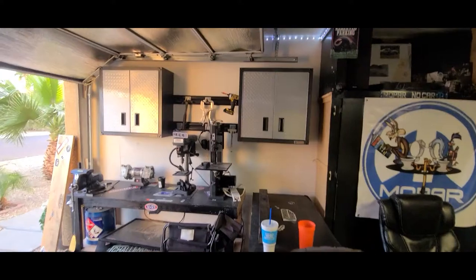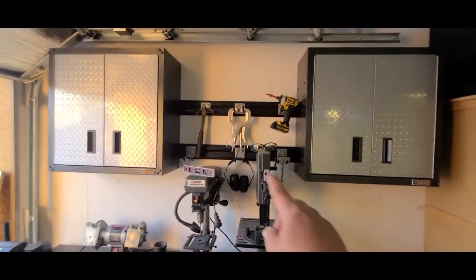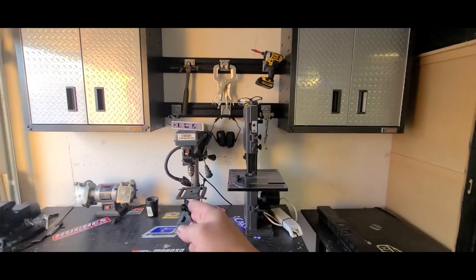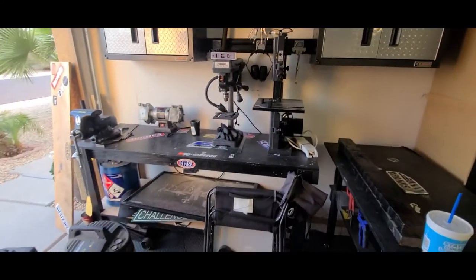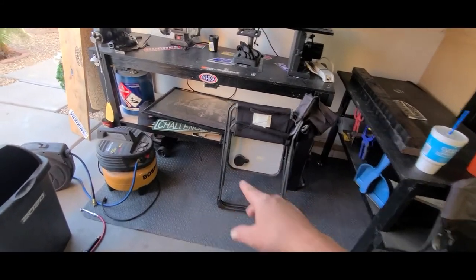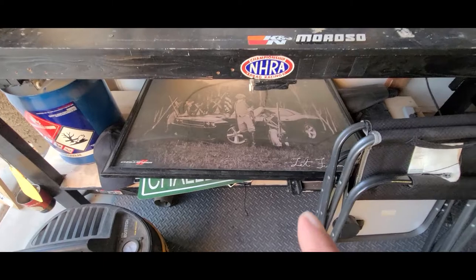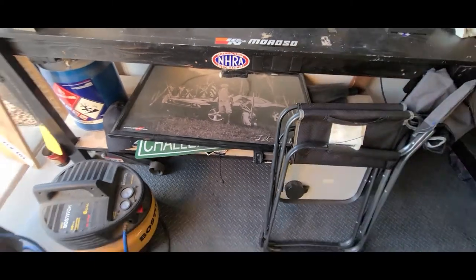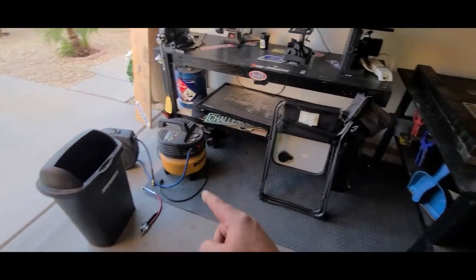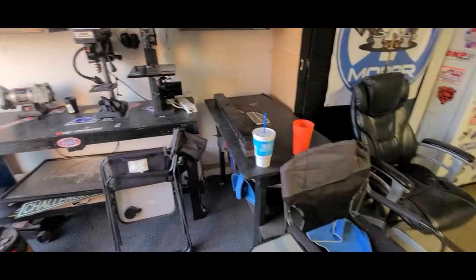I got the cabinets hung and hung the little tool holder things in the middle. I left enough room to put my standing equipment and tools there. Still got to figure out where to put my chairs and clean things up. Got some stuff to hang up. Then I've got to figure out where to mount my air compressor and make my desk.